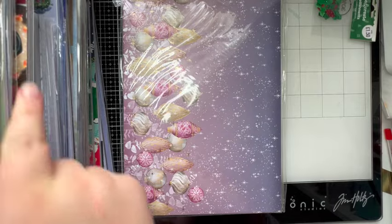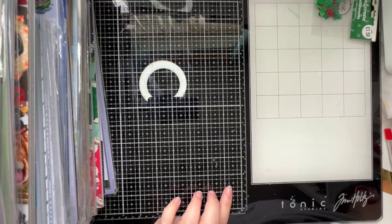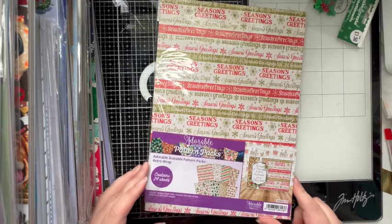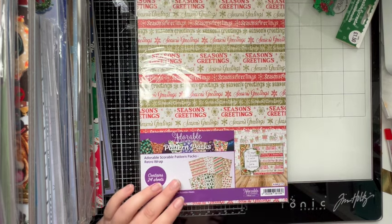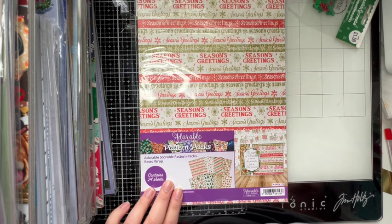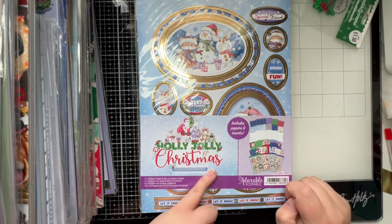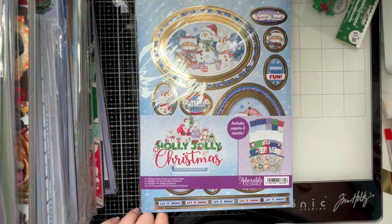And then you've got all these sentiments which I think are fabulous. This is a pattern paper pack — the Retro Wrap — like retro wrapping paper. That definitely came out of a goodie box. Holly Jolly Christmas — I think I bought that one myself because I liked it, though it might have come out of a craft box. I thought I bought the snowman one last year — let me see.